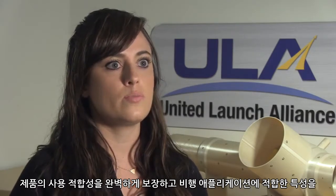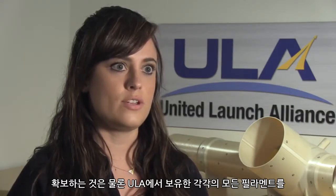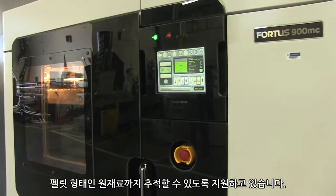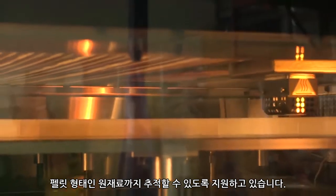They are making sure that the product is number one acceptable for use and has the appropriate properties acceptable for flight application. They're making sure that every single filament that we get is traceable all the way back to the raw material, which is a pellet.